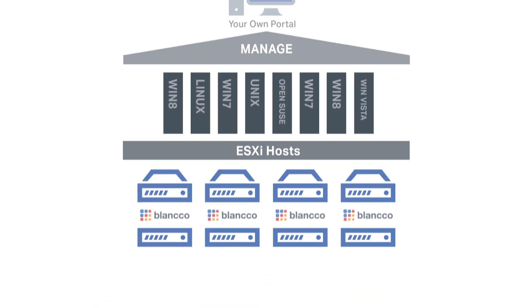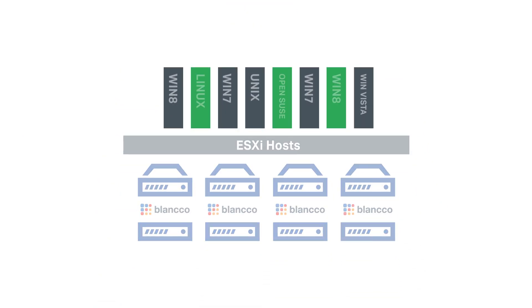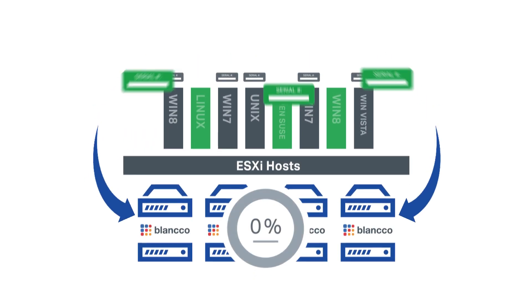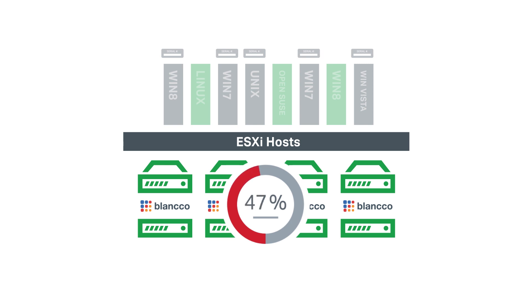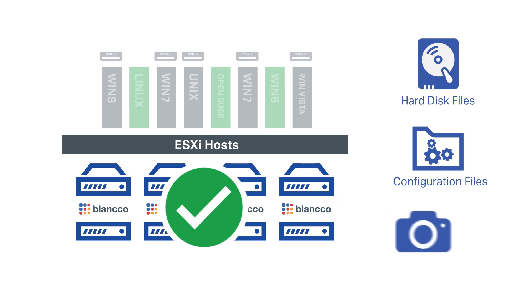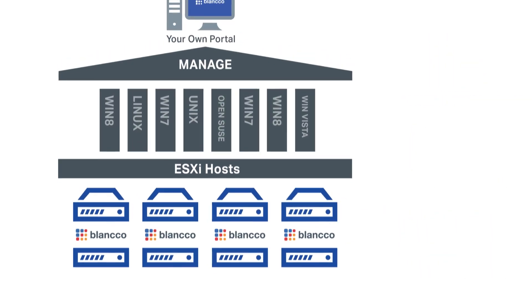So how does it work? Blanco Virtual Machine Eraser identifies all targeted virtual machines by their ID or serial numbers. The solution then discovers and erases all files associated with the targeted virtual machines, including virtual machine hard disk files, configuration files, and snapshots.